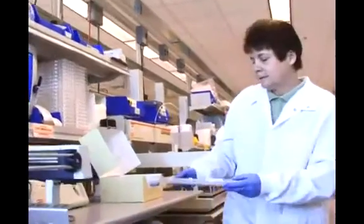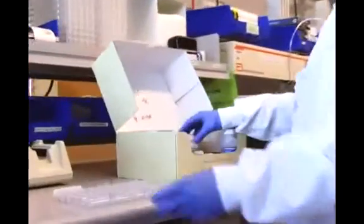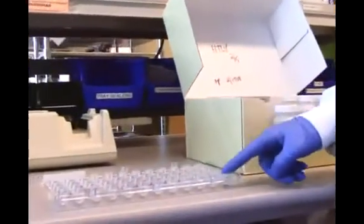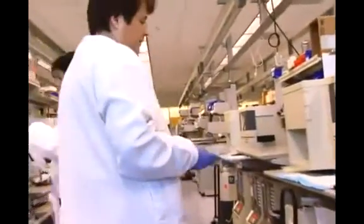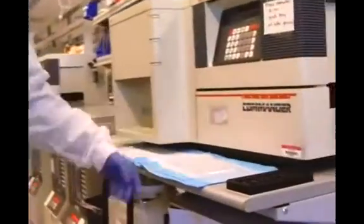Once it's all been pipetted, the beads I talked about are going to be added into each one of the wells. Then this tray is going to be incubated in an incubator.